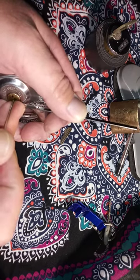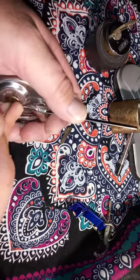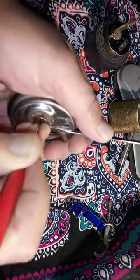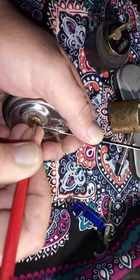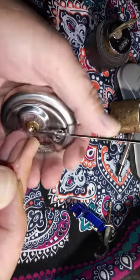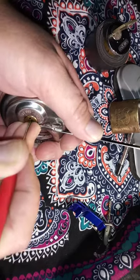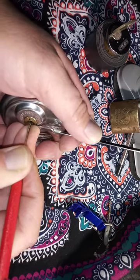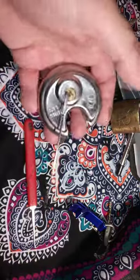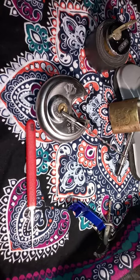I must be missing something here — I refuse to give up. There we go, I got it open! I thought I'd share that with you guys, thanks.